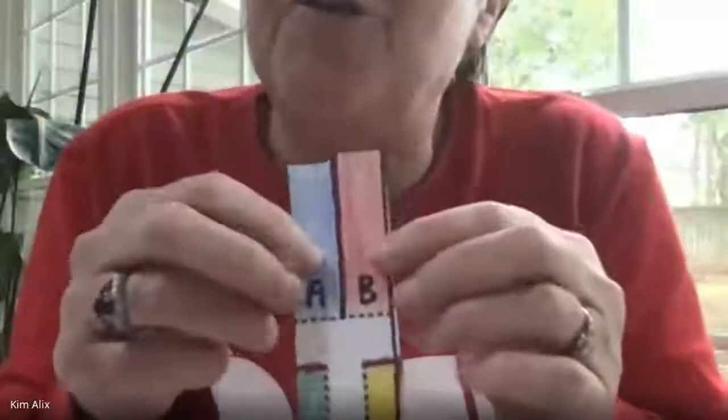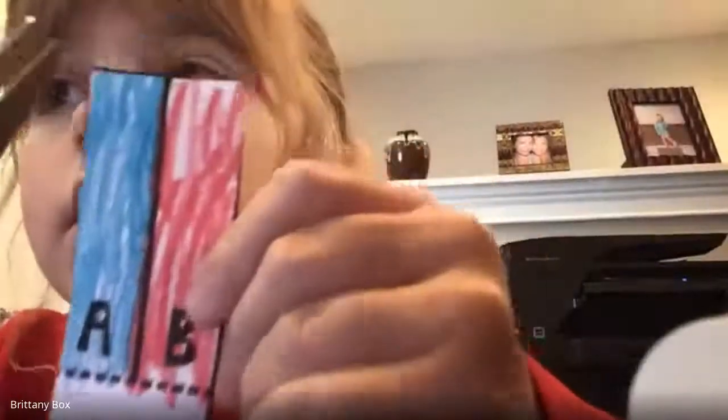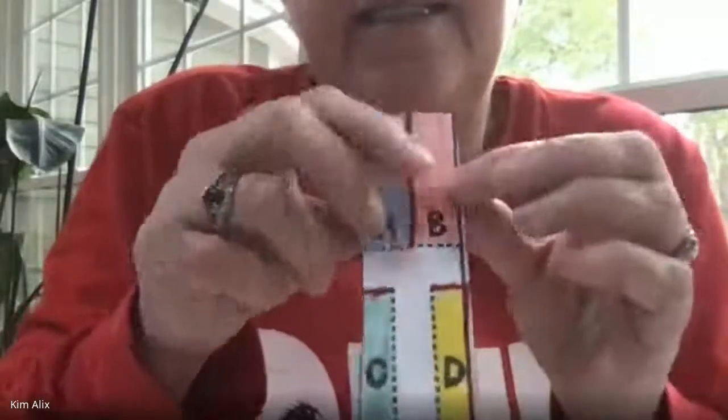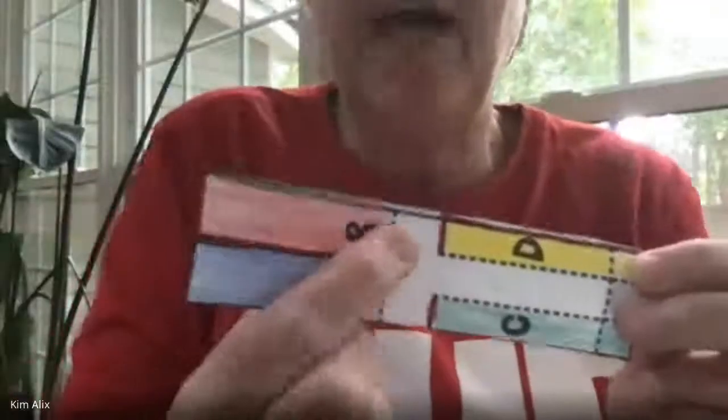Did we cut the solid line here in the middle? Did we color the middle of B and A? Addy, look — you have to cut the middle line right here. And that makes it true, and then you've got a middle line right there.